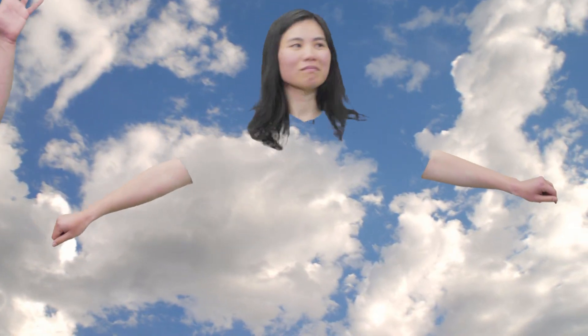Hey camera guy, let's put her in the clouds. Yes. You know what? Let's do a transition where we go to a beach.